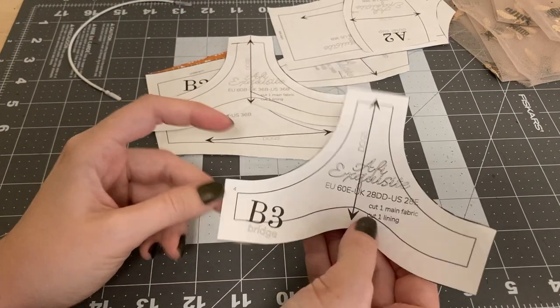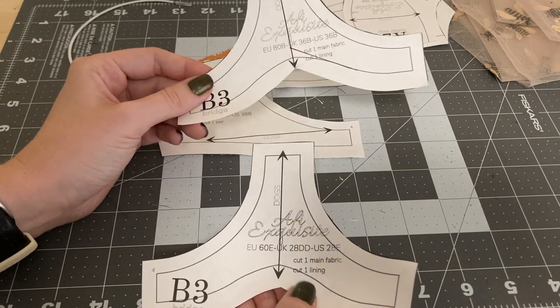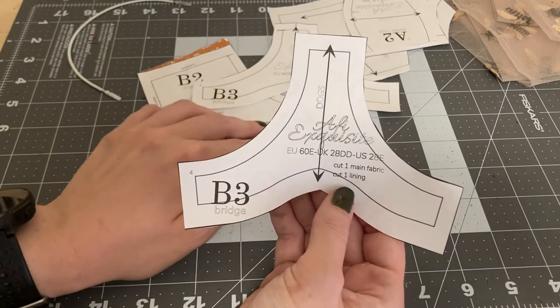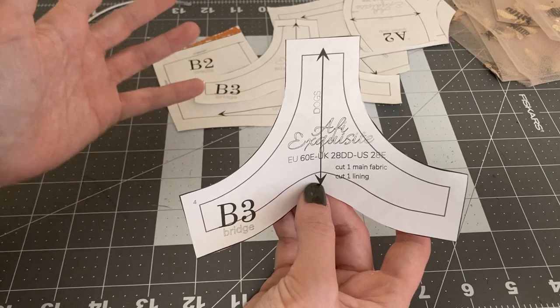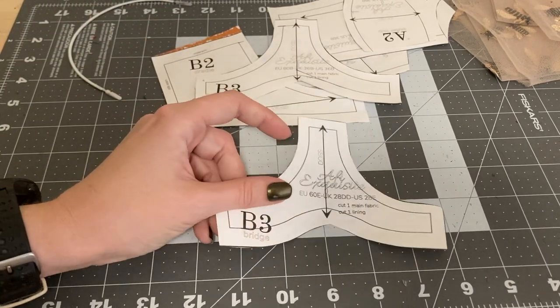This is the bridge for a different size bra than the one I use — this is my already altered pattern — but I wanted to walk you through the Gothic arch modification. I can do a video in the future specifically about Gothic arches; it's really not difficult at all, but I think it makes the bras a lot more comfortable and visually interesting. Let me get a bra real quick and show you.